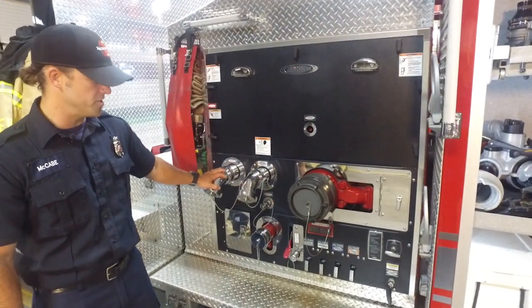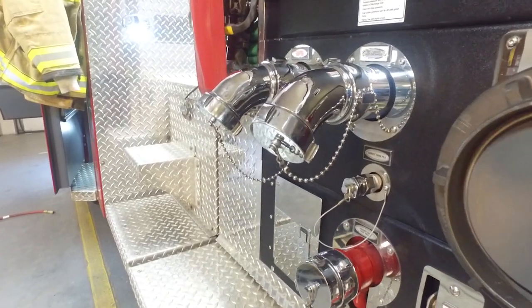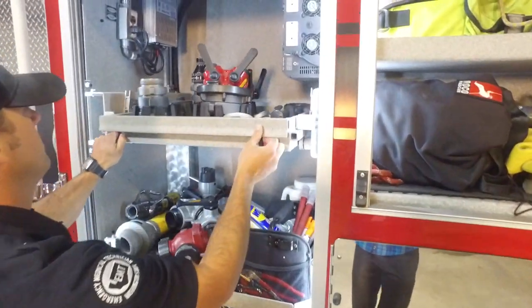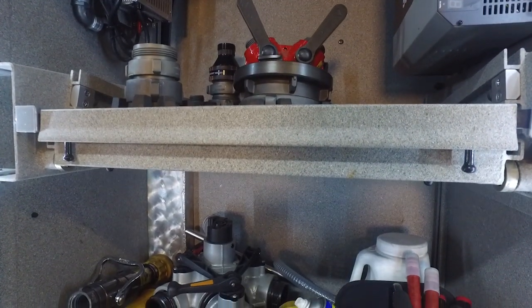This is an intake. These are discharges, and there are multiple intakes and discharges around the fire truck. This is the engineer's compartment. It has all the appliances that we need to be able to supply water to hoses.